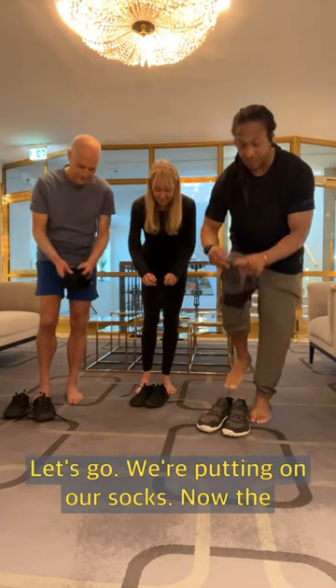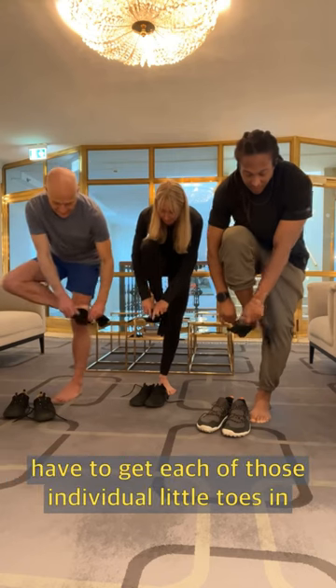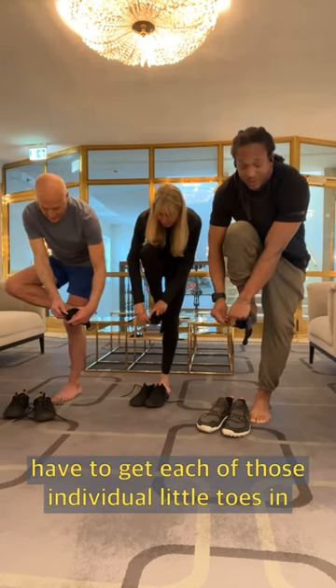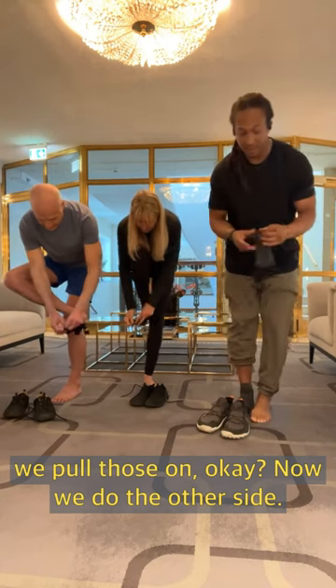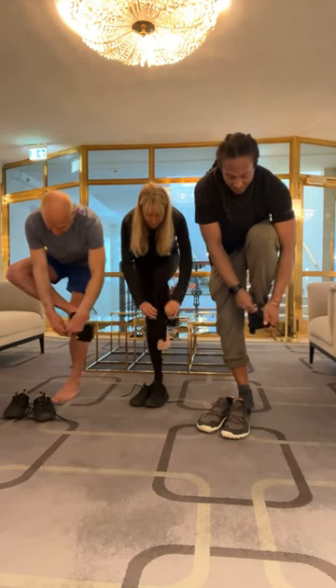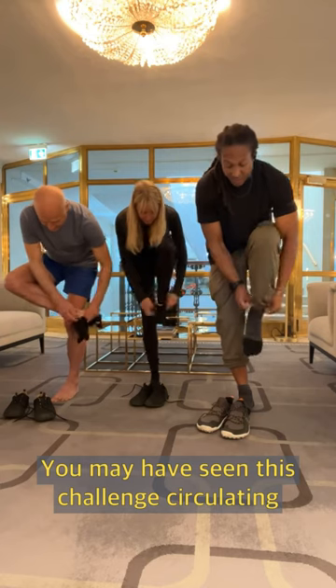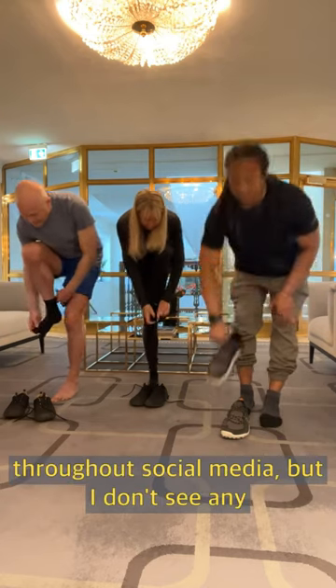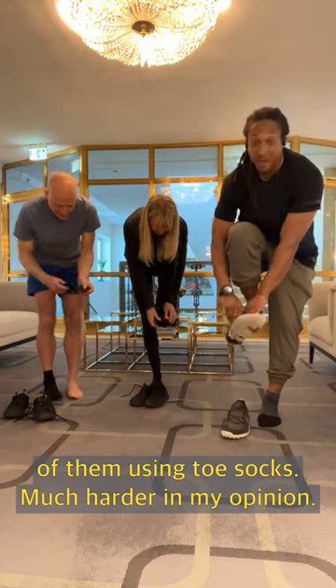So we're putting on our socks. Now the toe socks are much harder to put on because you have to get each of those individual little toes in. We pull those on. Now we're doing the other side. Remember to breathe. You may have seen this challenge circulating throughout social media, but I don't see any of them using toe socks — much harder in my opinion.